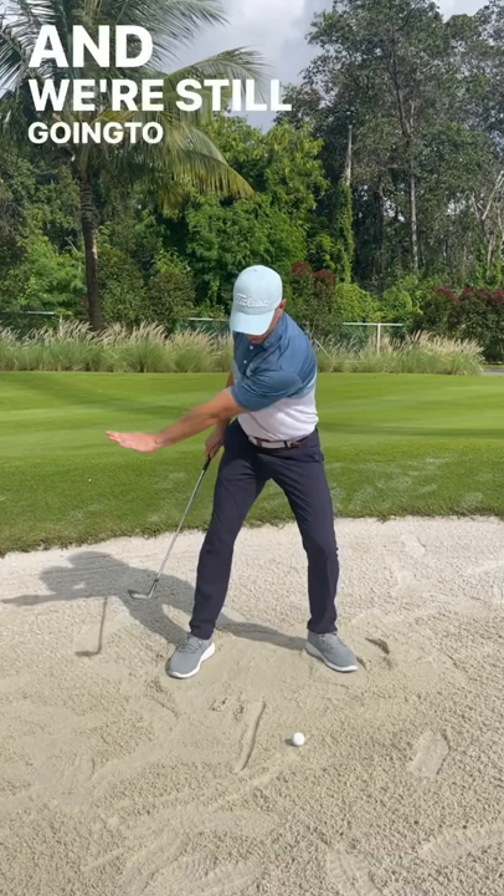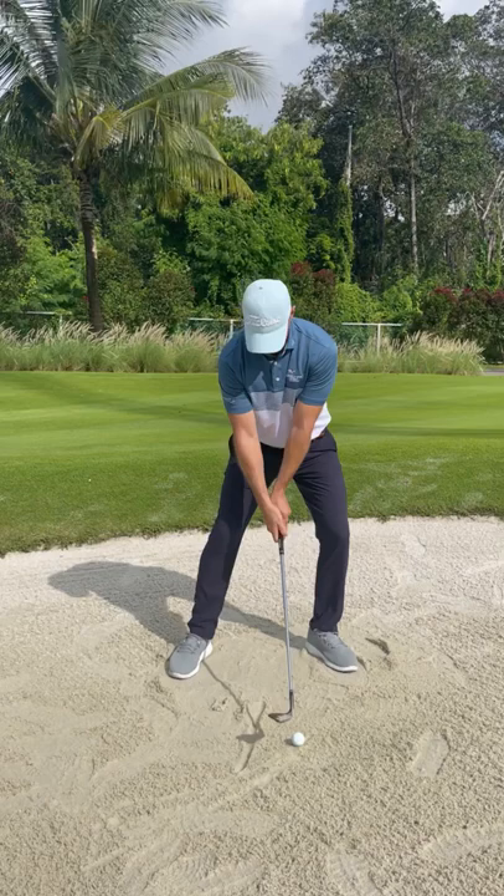And we're still going to turn through this way. So that's going to give us lots of height and also going to get the contact near the ball.